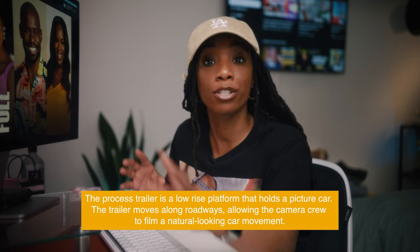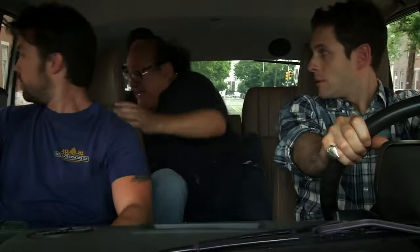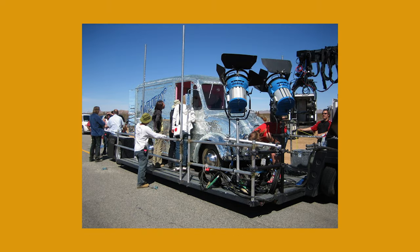First, let's talk about the process trailer. If you don't know what a process trailer is, it's pretty much when a car is on a trailer being towed by a truck. When you watch your favorite films and you see actors in a car, most times they're not actually driving — they're inside a car on a trailer and someone else is driving the whole setup, to mimic driving but for safety reasons.